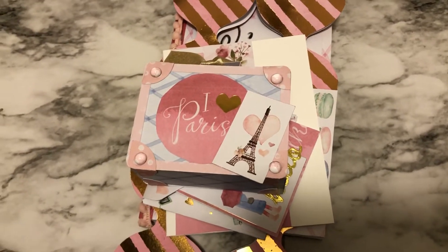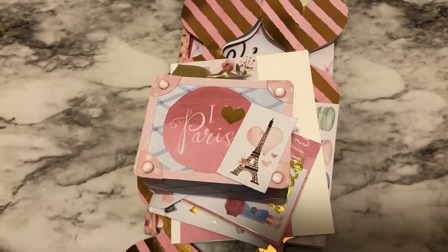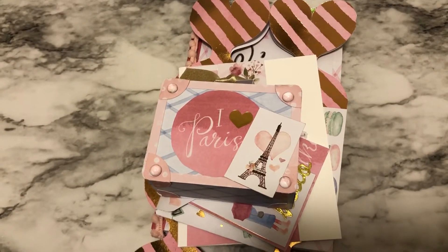Welcome back to my channel. Today I want to show you some happy mail that I've been working on while we quarantine. Before I show you what mail I've been making, I want to say that I hope you and your loved ones have been safe during this situation right now with the virus.